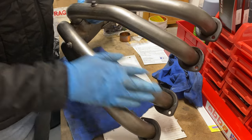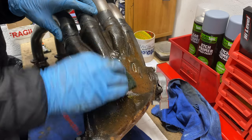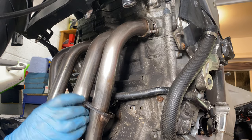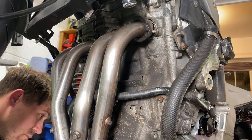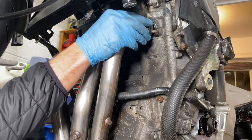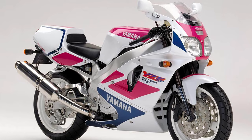After a quick polish up with Auto-Sol they were looking great. I gave the rest a bit more of a clean and offered them up to the bike — but they're not fitting. It turns out even though they were labelled up as FZR1000 pipes, they're actually from a YZF750. Obviously a very similar shape and style, but not the same.